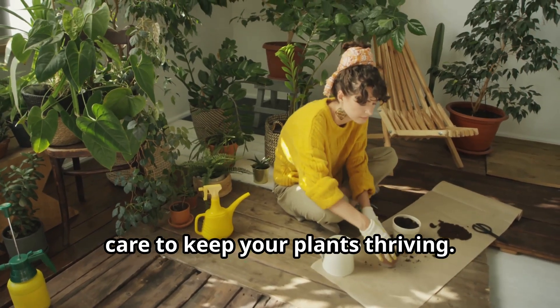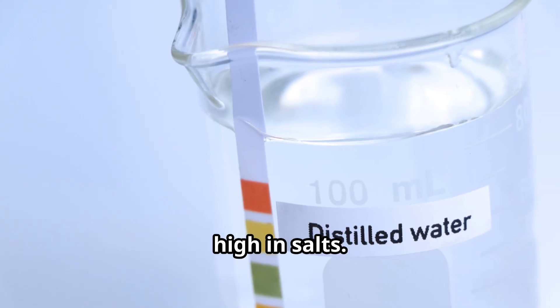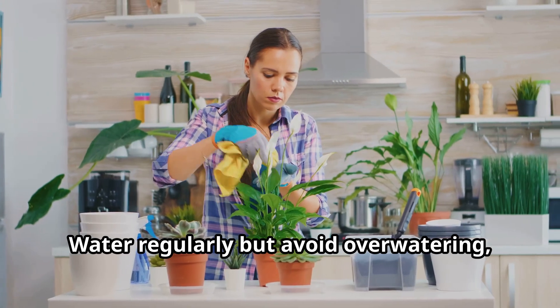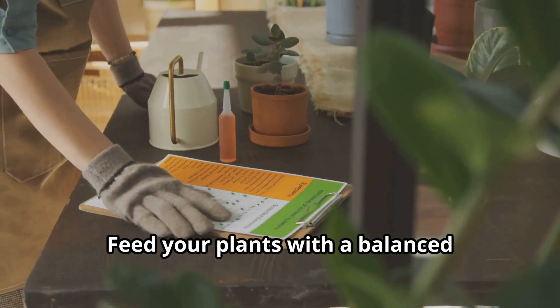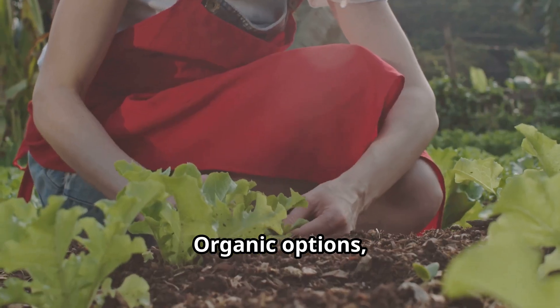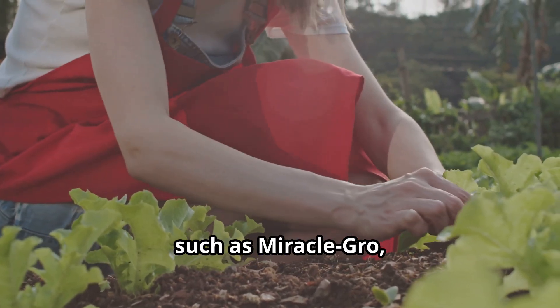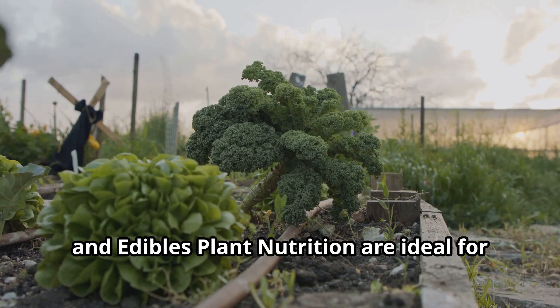It's recommended to provide consistent care to keep your plants thriving. Use distilled water if your tap water is high in salts. Water regularly but avoid overwatering, as this can harm plant roots. Feed your plants with a balanced fertilizer formulated for indoor vegetables. Organic options, such as Miracle-Gro Performance Organics and Edibles Plant Nutrition, are ideal for promoting growth.